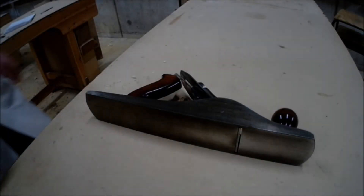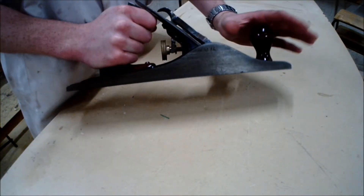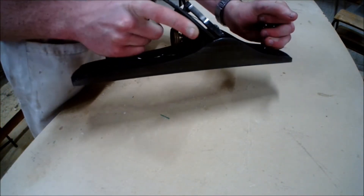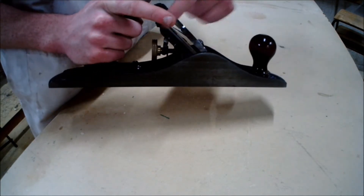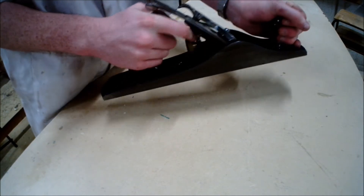So how do we hold the tool? When holding the tool, it is important that you create a nice firm grip on the handle and also on the knob on the top of the plane. Like the tenon saw, we use our index finger pointing out to ensure we have control over the tool.